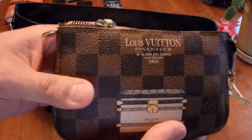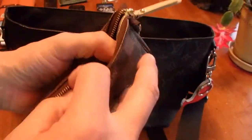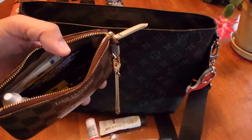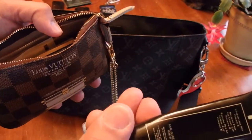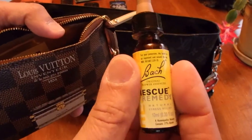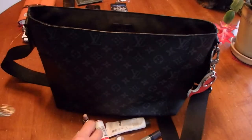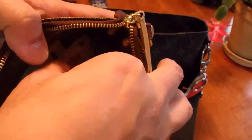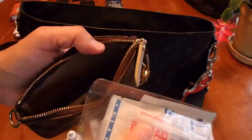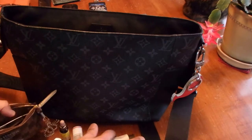I have the pochette accessoire — this is the one with the trunk print. Inside I have hand cream, aspirin, lip balm, eye cream, an eye refresher, a Jo Malone lip balm, a little rescue remedy for when I get stressed — sometimes I have a little panic attack on buses or planes or in confined spaces — some eye drops, and a little first aid kit with band-aids and a small scissors.